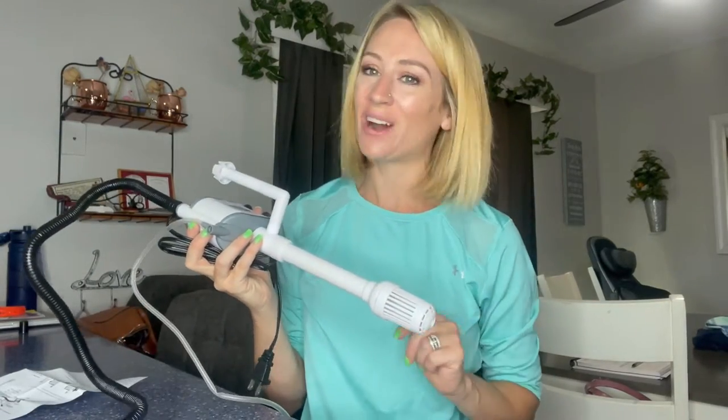All right, I'm going to be reviewing this filter pump with you guys, so stay tuned — you're going to see how you put it together.